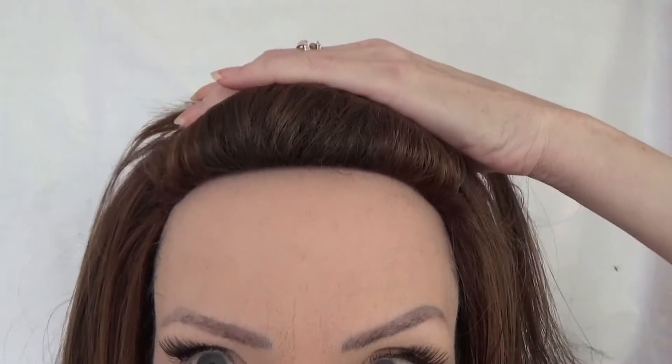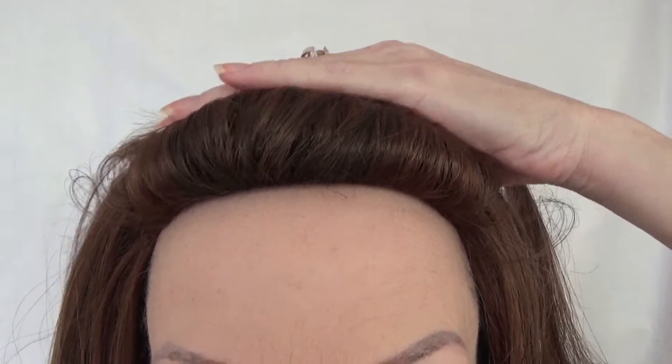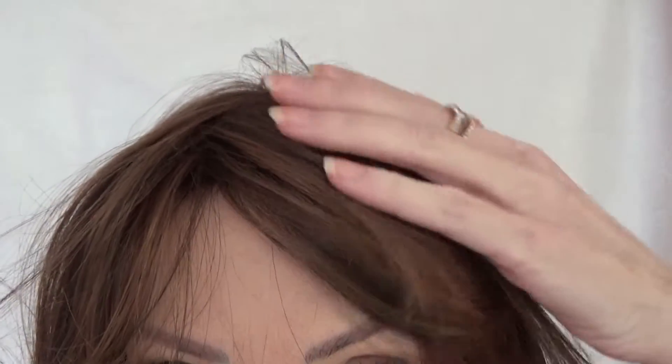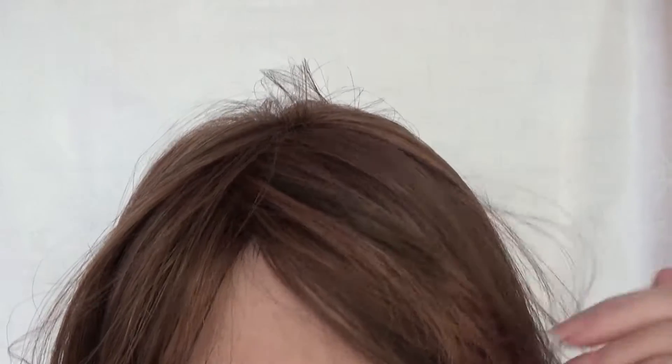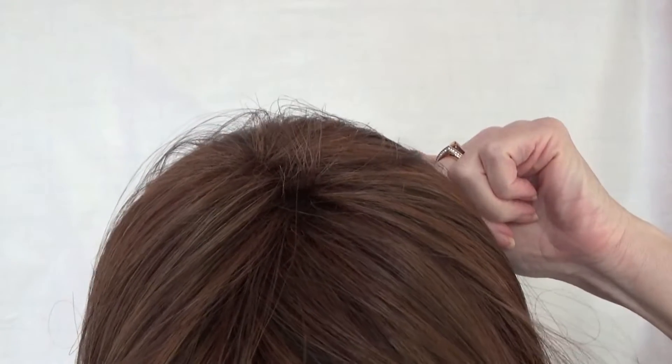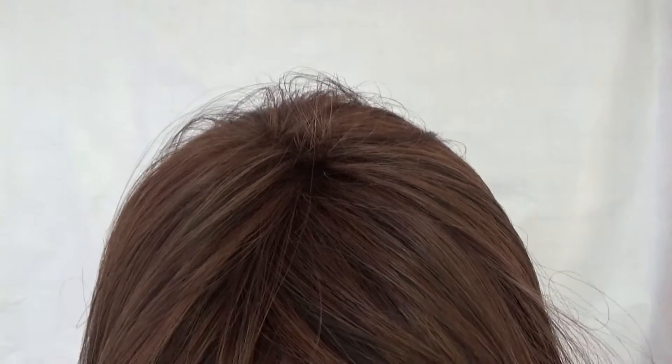Let's take a close look at the hairline and the top. I just wanted to show you what the hairline looks like. This wig is meant to be worn with the bangs down. Here is the top of the wig — there is no monofilament or lace or parting space.